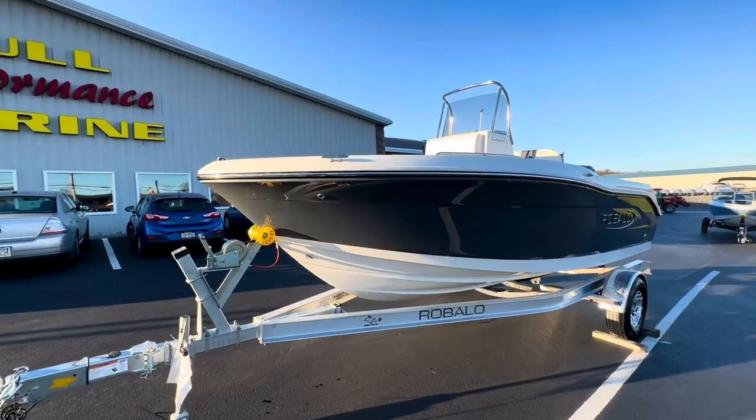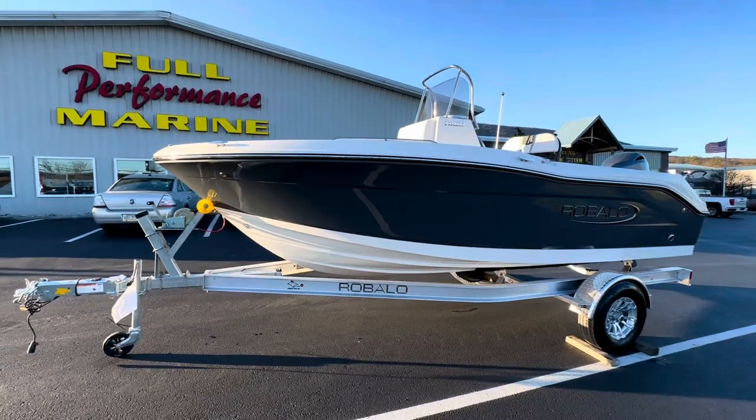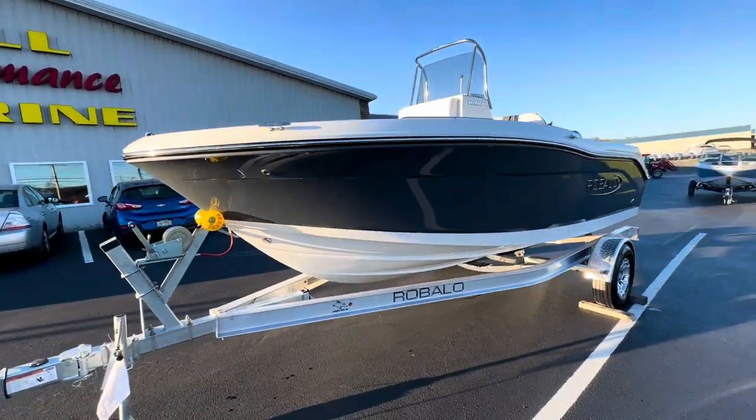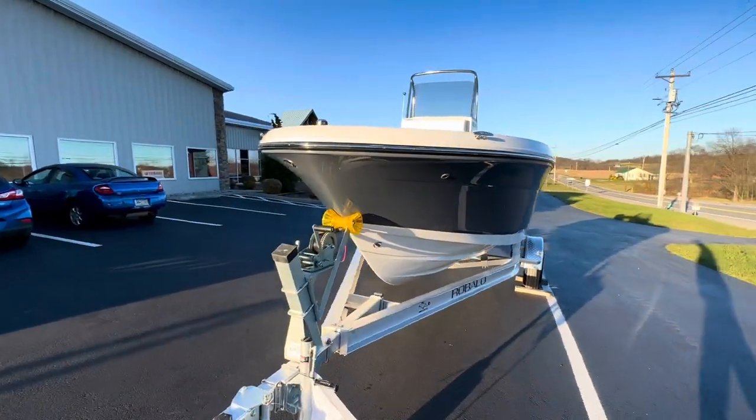Our first Robalo has just arrived — this is a 2024 R-180. For an 18-foot boat, this thing is huge. You can see how deep it is; it stands very tall. This boat is meant to handle rough water.